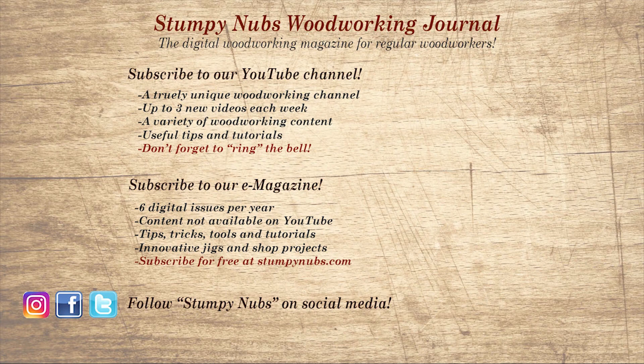Wait! Don't go yet! If you're new here, please subscribe and remember to ring the bell — I would really appreciate that. Give us a thumbs up, or better yet, leave us a comment. I always read them. And be sure to check out the latest issue of Stumpy Nub's Woodworking Journal. It's always packed with tips, tricks, and tutorials designed to make you a better woodworker.